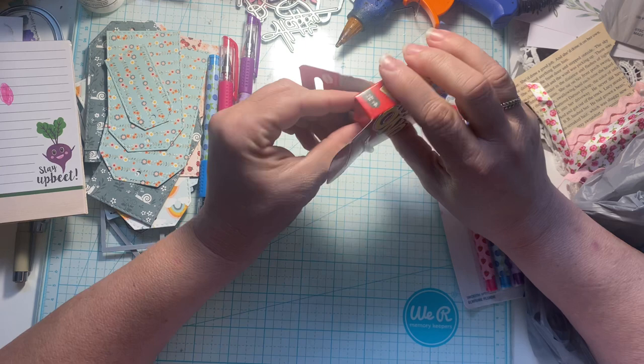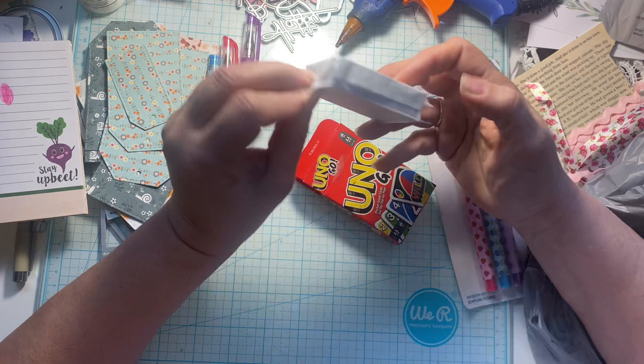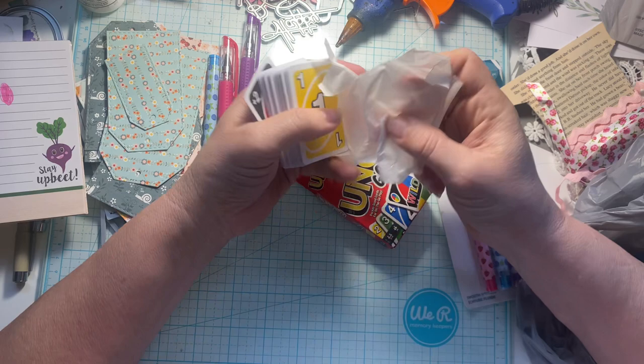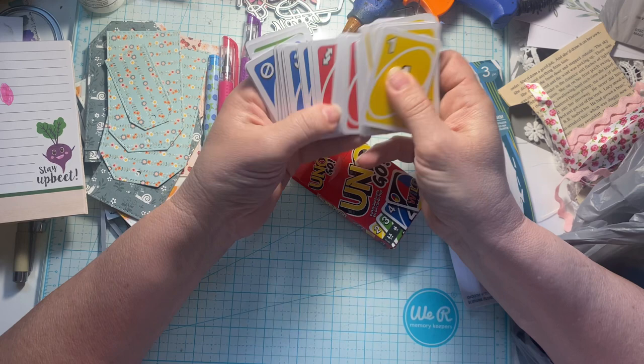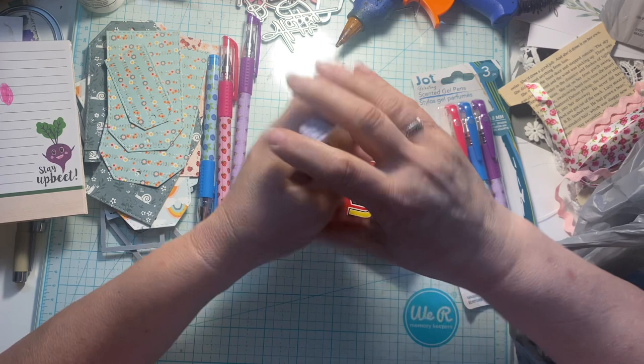Oh, does it have tissue paper on it? It does — they're wrapped in tissue or parchment paper. How fun is that? I can use that for something too. So these little tiny Uno cards — my family enjoys the Uno game. I used to play this with my afterschool kids too, when I taught afterschool program. Aren't they cute? I thought these would be fun to stick in journals, just a different size, something different.